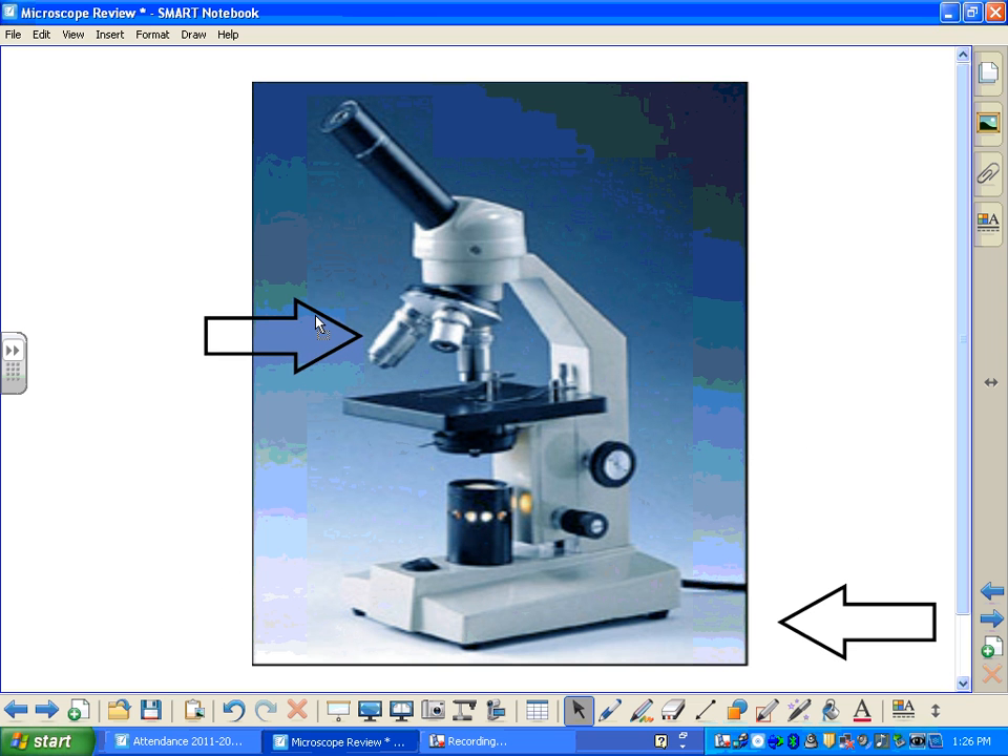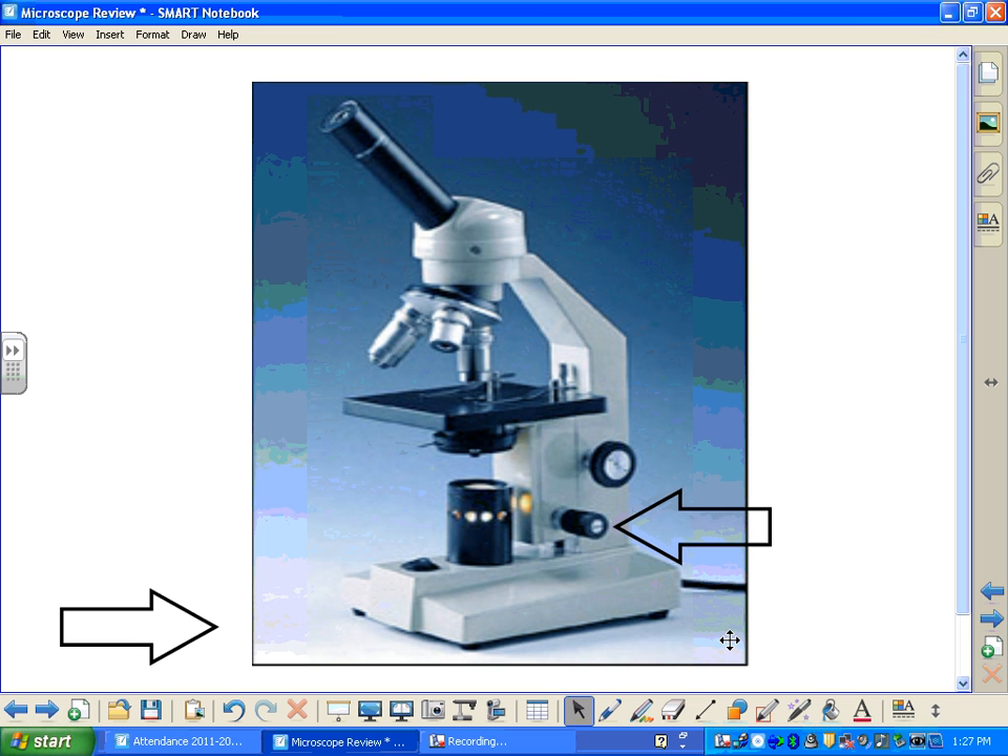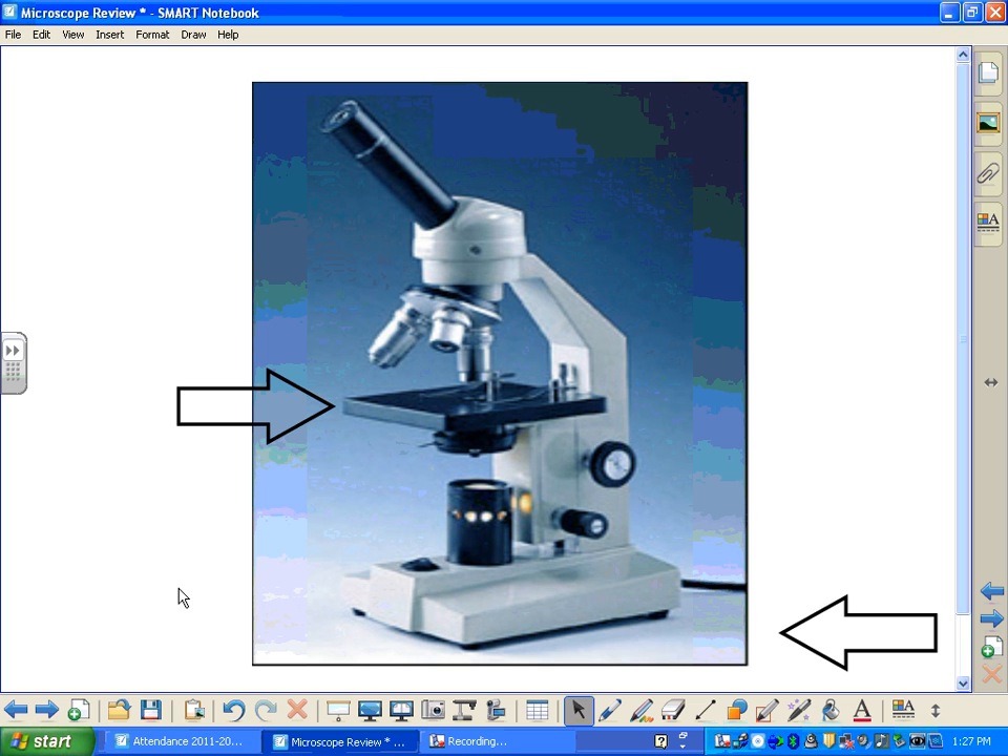Question number two: what is the name of this part of your microscope? It's the longest of the three pieces here. Question number three: what is the name of the piece you look in? Question number four: what is the name of this knob? Question number five: what is the name of this work surface where you place your slide?